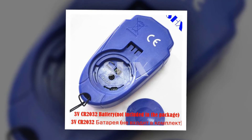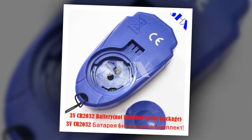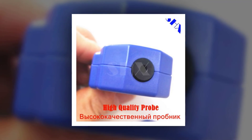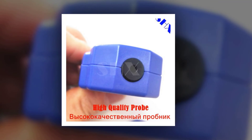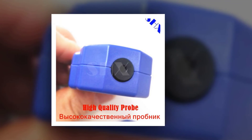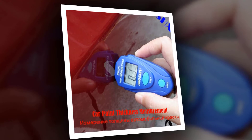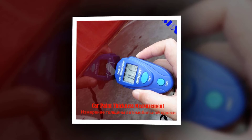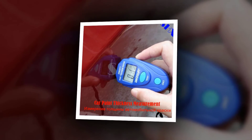Probe — Before measurement, place the tester with its probe firmly against the target surface. Test Button: Press the Test Button to turn on the tester. Press and hold down this button for about 1 second to turn off the tester. Press Test Button to delete the reading on the display; the display will show a dash.